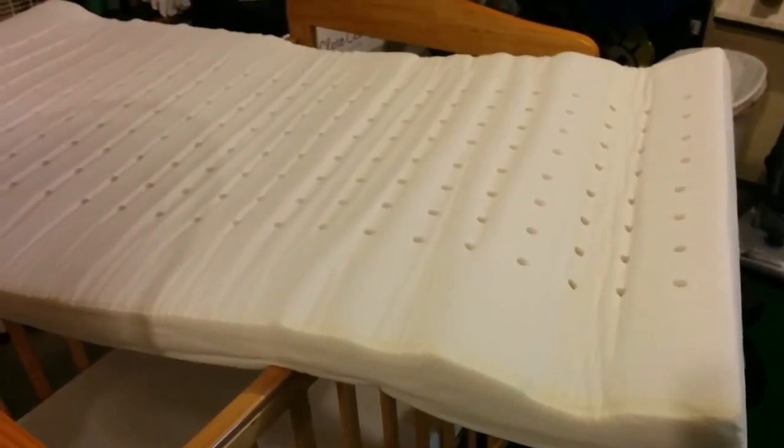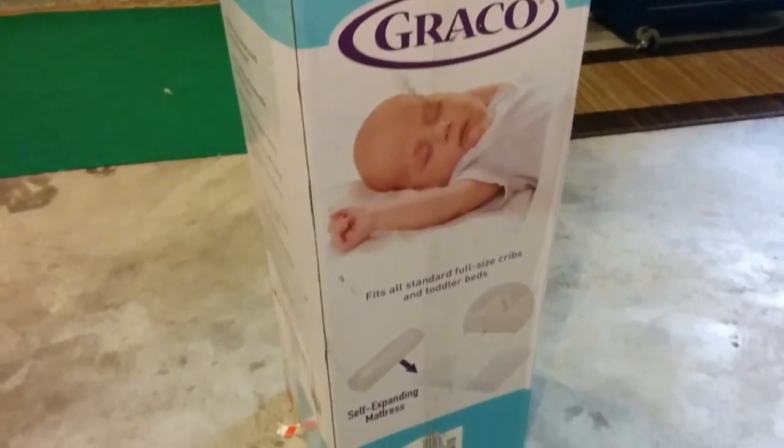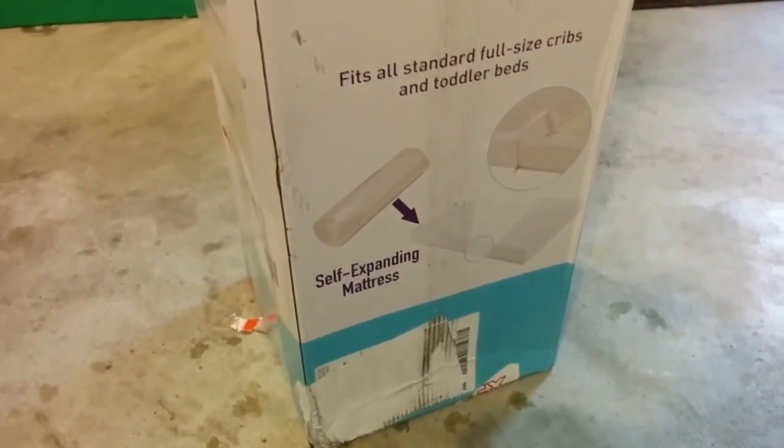Okay guys, what we got here is a Graco crib and toddler mattress in a box. You just pull it out of the box, unroll it, and it's supposed to self-expand — it says within 48 hours.